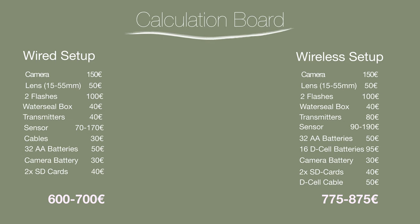All in all, you should calculate between 800 and 1000 euros for a wired system. For a wireless system, calculate around 975 to 1175 euros — approximately 1200 euros — which is actually what I paid for the setup I have here. This may sound like a lot at first, but if you buy a regular camera like a Nikon Z6 with a 150-500mm lens, you're already at double the price.